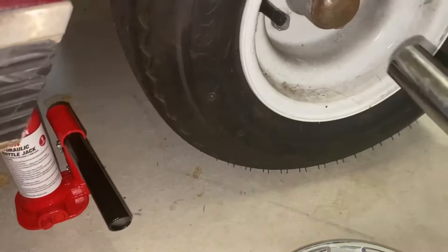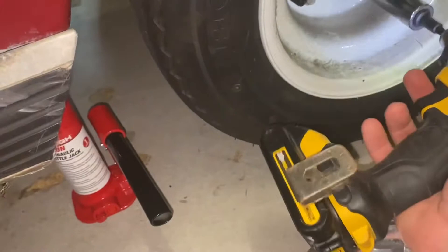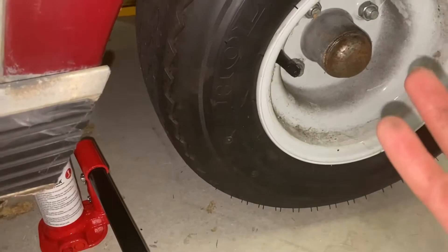I'll sit the socket on there, hit it in reverse, and just kind of get it loose. As you can see, they're not backed out very far. You can turn these just a little bit so that when you jack up the wheel you can slide it right off.